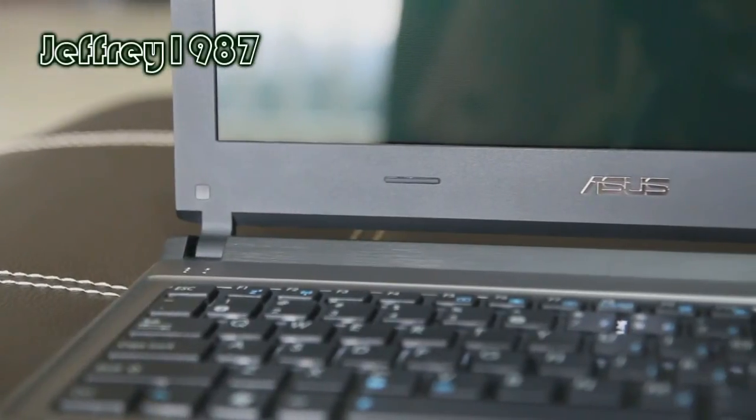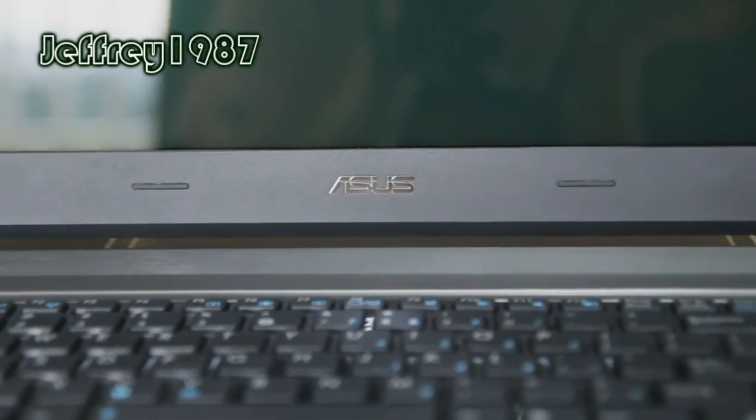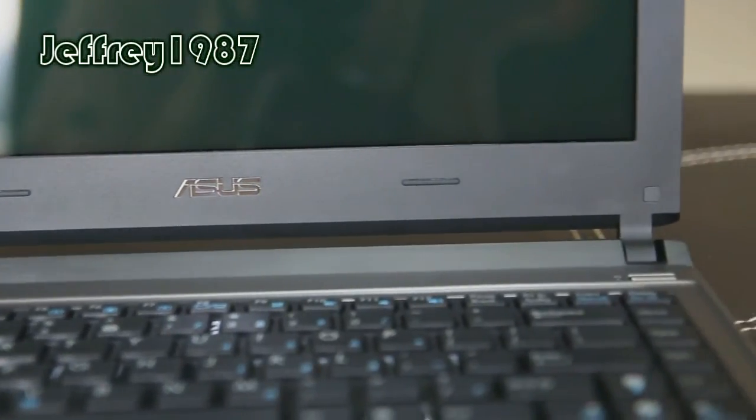Hello guys, Jeffrey speaking here. So today I would like to do a review of the ASUS U32U Ultra Portable Series Notebook.